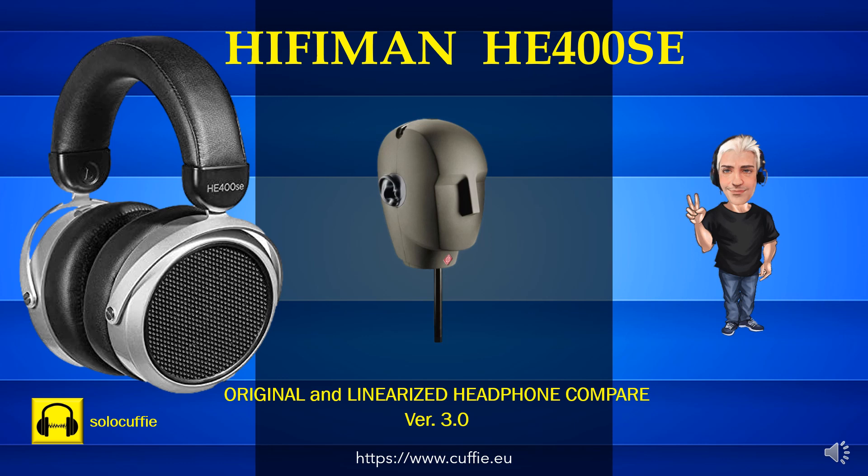Benvenuti sul canale SoloKufie. Test accurati di laboratorio sulle cuffie. Questo test mette a confronto la risposta in frequenza tra la cuffia originale e la medesima cuffia ma linearizzata e calibrata, ed il rumore rosa campione di riferimento.